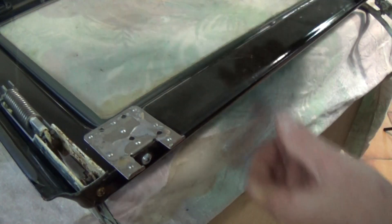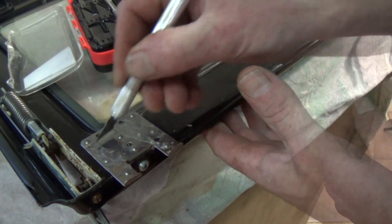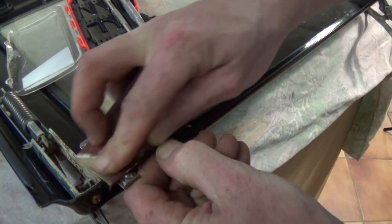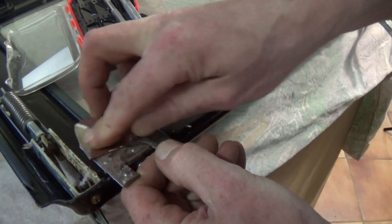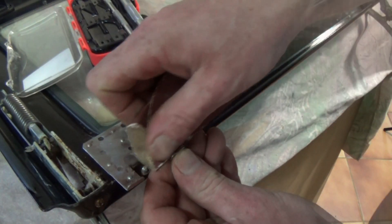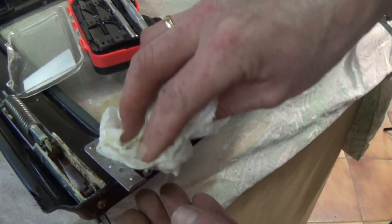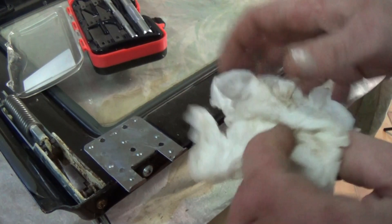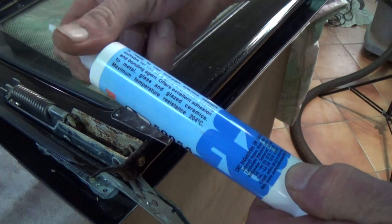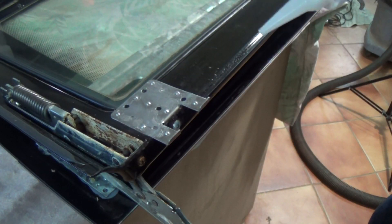Now we're going to clean up the two brackets. As I said earlier, I'm not removing these — it is far easier to leave these in situ. The reason being is trying to glue these to the outer glass and then line up the screw holes after the glue has set is extremely difficult. So I'm leaving these in situ. Remove all the silicon, then clean it with detergent and also thinners. It's also a good idea to rough it up with a little bit of sandpaper, as you can't do any damage to the steel.